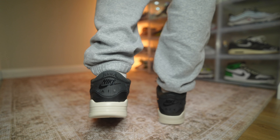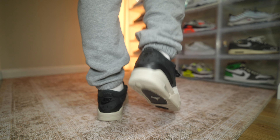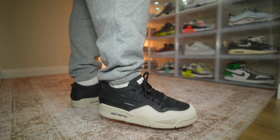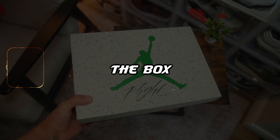It's about time we got around to reviewing this shoe — the Jordan 4 RM, resto mod, remastered, potato potato. But yeah, it's about time we had a look at these because these might just surprise you. It is, in today's episode, the Jordan 4 RM.